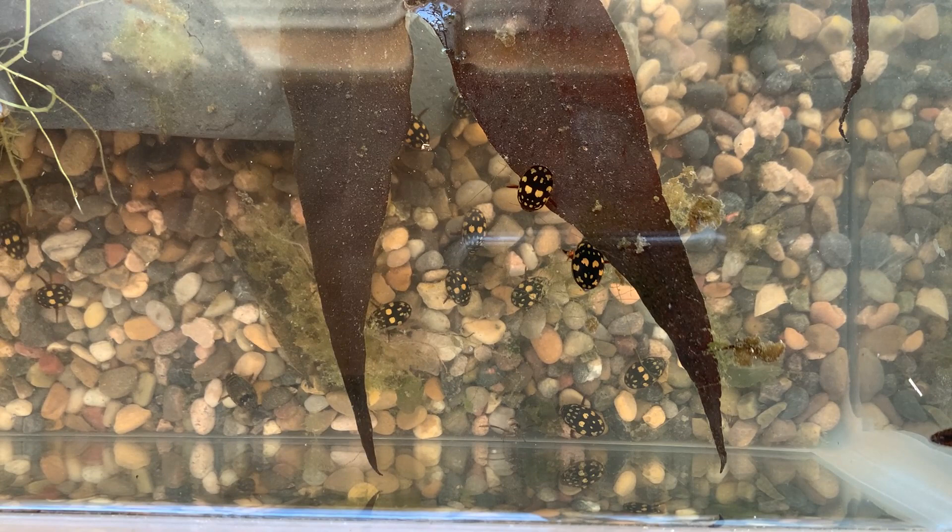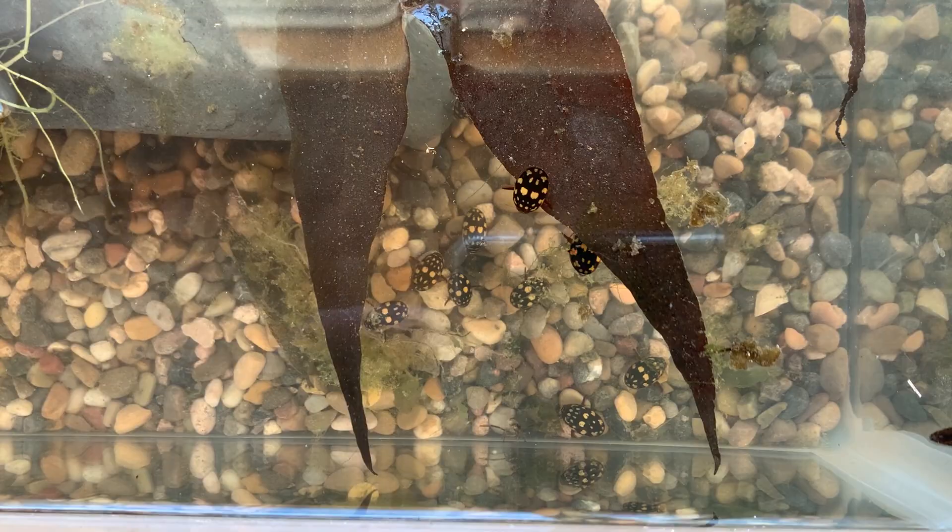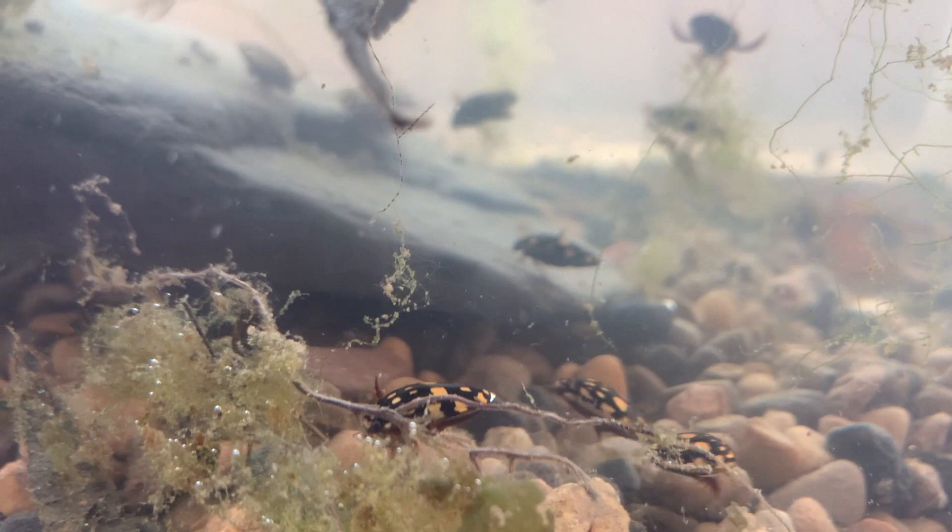This is my sunburst diving beetle tank. I'm going to be setting it up with some land areas pretty soon, adding in a little more water as well, probably thinning the tank out a little bit because there's a whole bunch of these sunburst diving beetles in here.